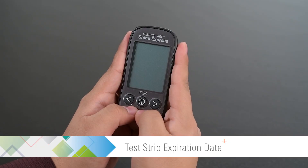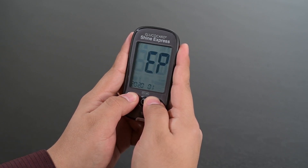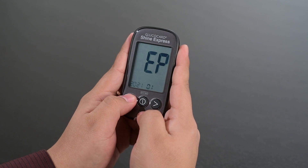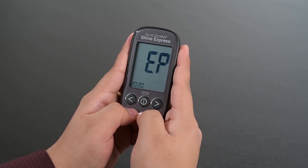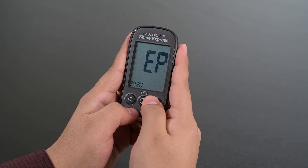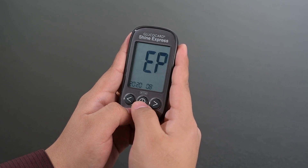If the test strip expiration date indicator was set to 'On', press the left and right arrow at the same time for 3 seconds. Use the left or right arrow button to set the test strip expiration year. Once the correct expiration year is displayed, press the center button. Now use the left or right arrow button to set the test strip expiration month. Once the correct expiration month is displayed, press and hold the center button for 3 seconds to save the expiration date.